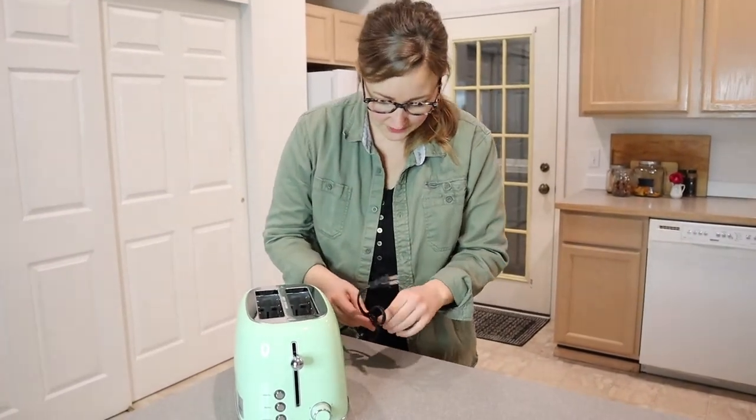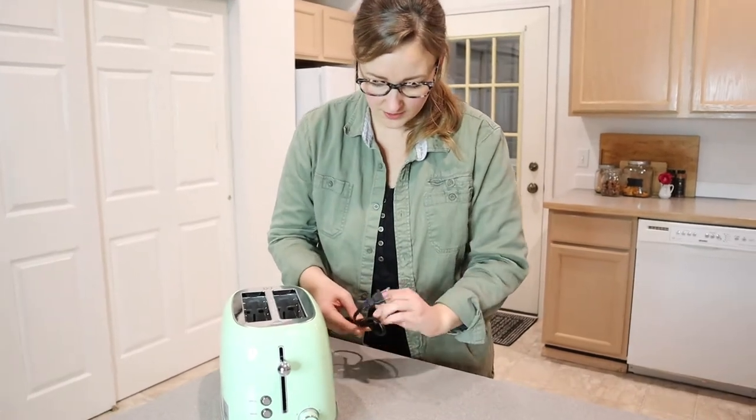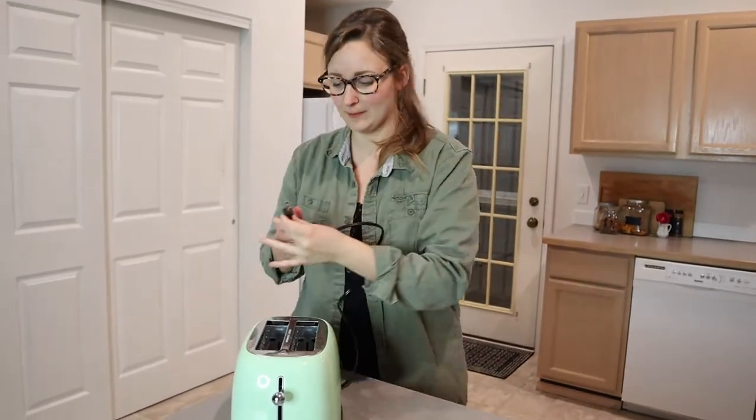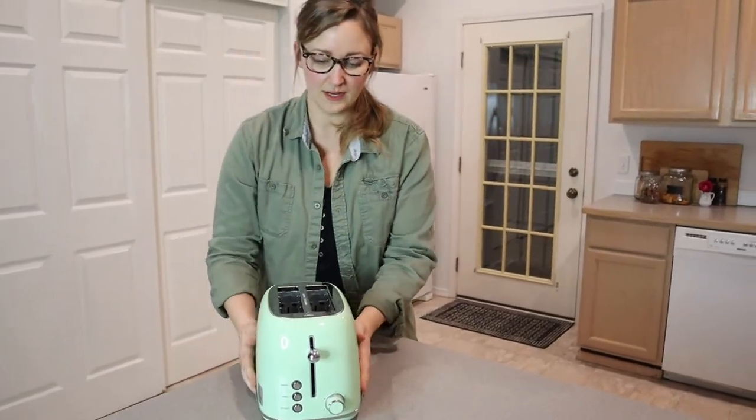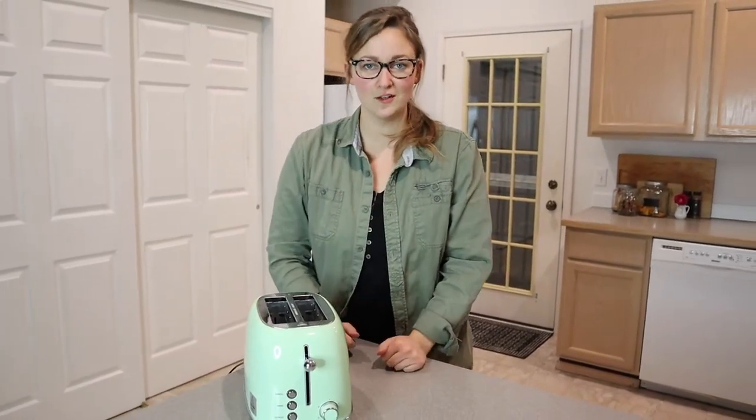I'm going to go ahead and plug this in. Let's see how long this cord is — so this cord is about two feet long. I'm going to plug it in here and grab two pieces of toast and I'll be right back.